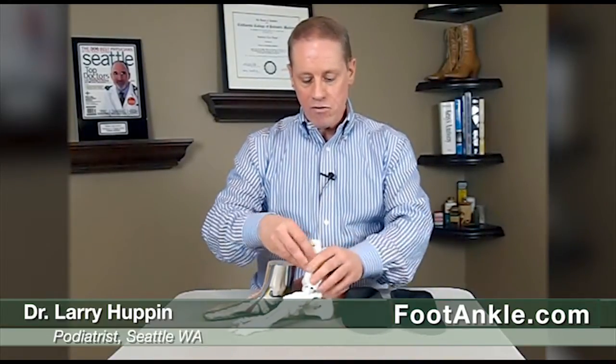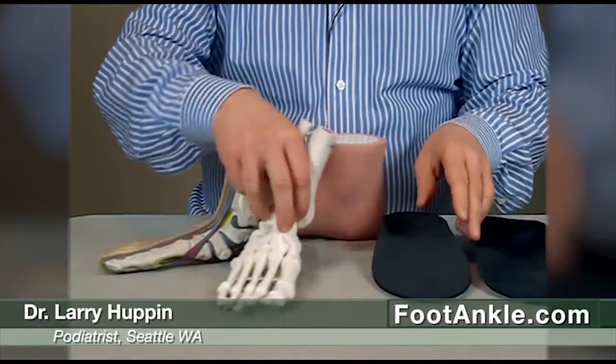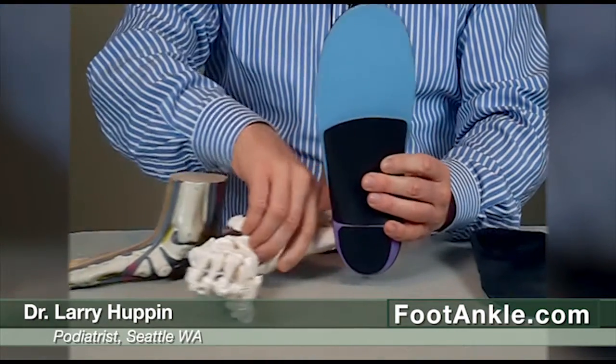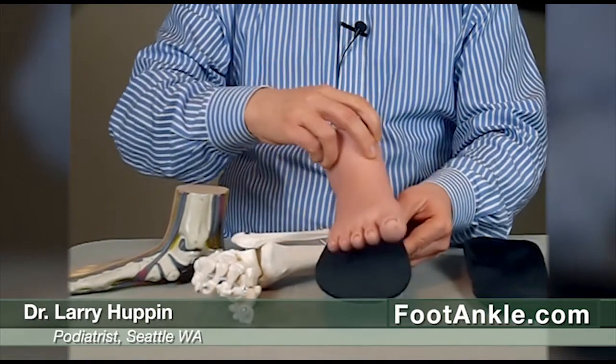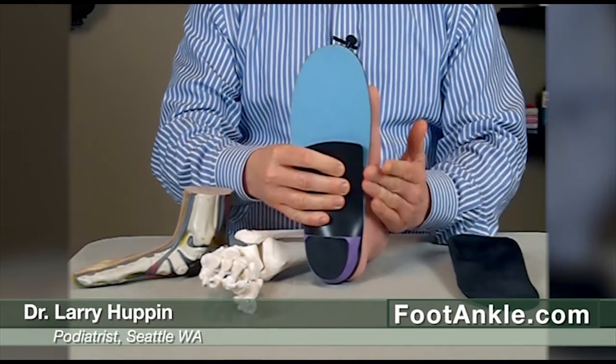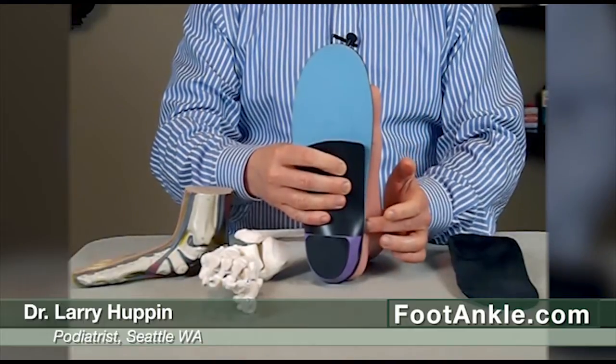The problem is that people with flat feet, when the foot flattens, it tends to splay out a lot to the outside. And when you put that type of foot onto a normal orthotic device — and this kind of demonstrates a normal width orthotic — the problem is they come down right on the edge of the orthotic. The foot ends up wider than the orthotic is, and this edge can lead to a lot of pain.